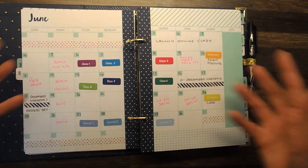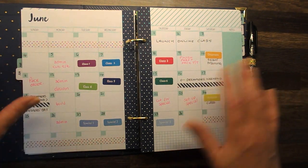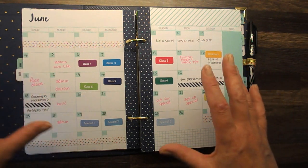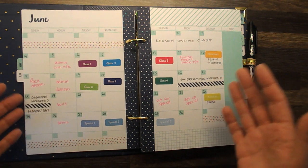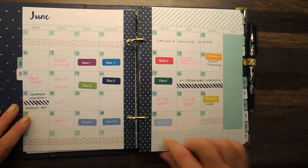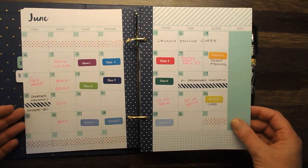Then we open up and we have our full monthly spread. This is really nice for planning what your month looks like — you can see mine looks busy with lots of classes and things to do. You can lay out your birthdays, your special events, which days you're working, when your classes are, and the things you want to do. We've also got a notes piece and an extra little grid piece down the bottom where you can put some extra notes.